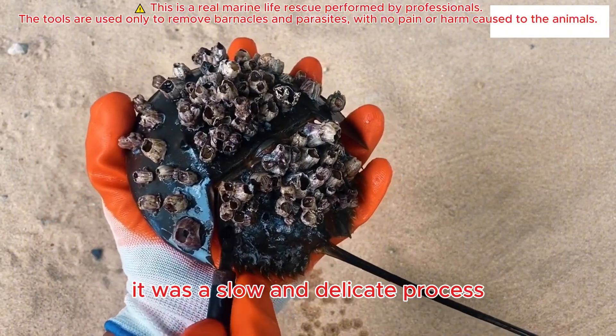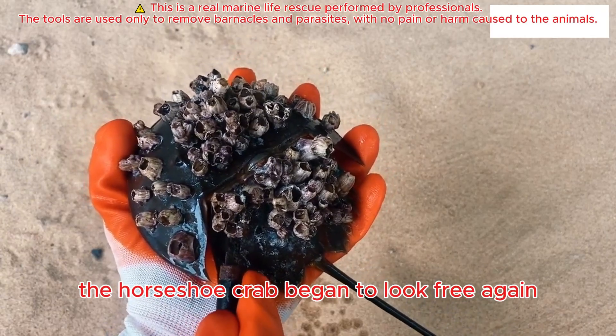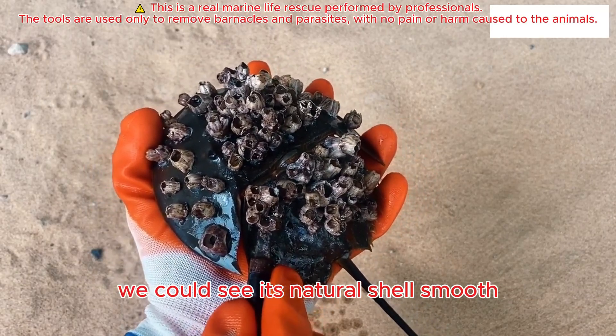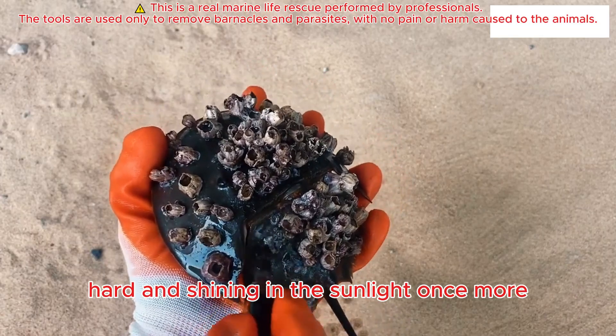It was a slow and delicate process, but little by little, the horseshoe crab began to look free again. Underneath all that growth, we could see its natural shell — smooth, hard, and shining in the sunlight once more.